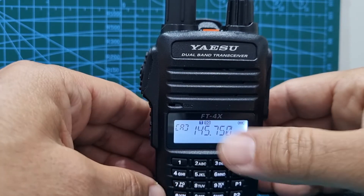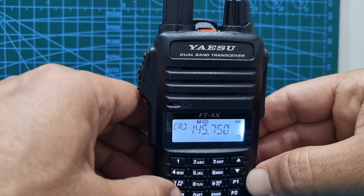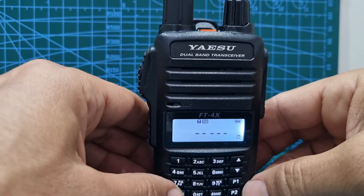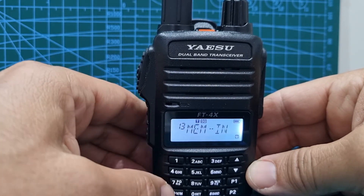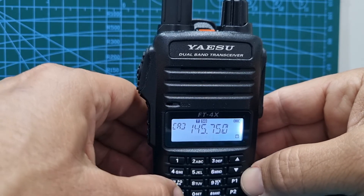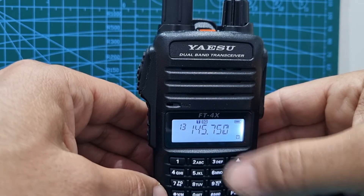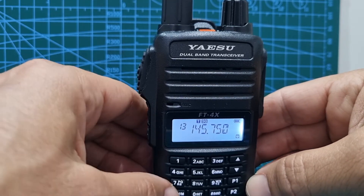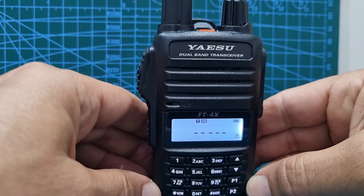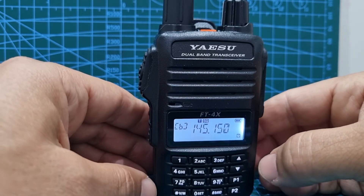Remember, we've already stored this for creating our split channel on A and B. So all you do — go to A, hold down the VM button, choose the number. Let's go to number 13, and then hold it again. It'll go in, and then you can name it, but we're not going to name it now. So look, if we go to number 13 — it's just got the frequency because we haven't named it. Now we want to store a split frequency. Go back to B-band, which is the split, hold down VM, go down to 13, and then push P2 and it will put it in. You've now basically stored a split memory.